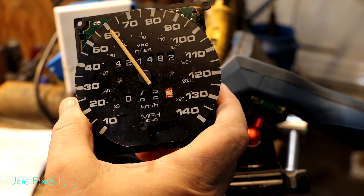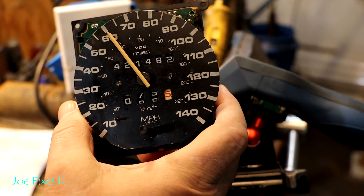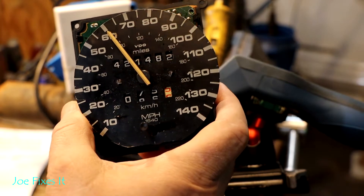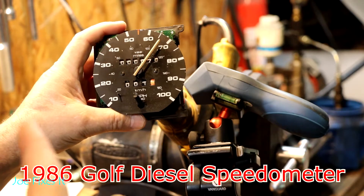That's my test speedometer — that one is accurate. But let me show you how to actually set one that is not correct. This thing is reading about 8 miles an hour too fast. Basically, we pull the speedometer needle off and stick it back on in the right spot. It seems crude, but that's kind of how it's done.